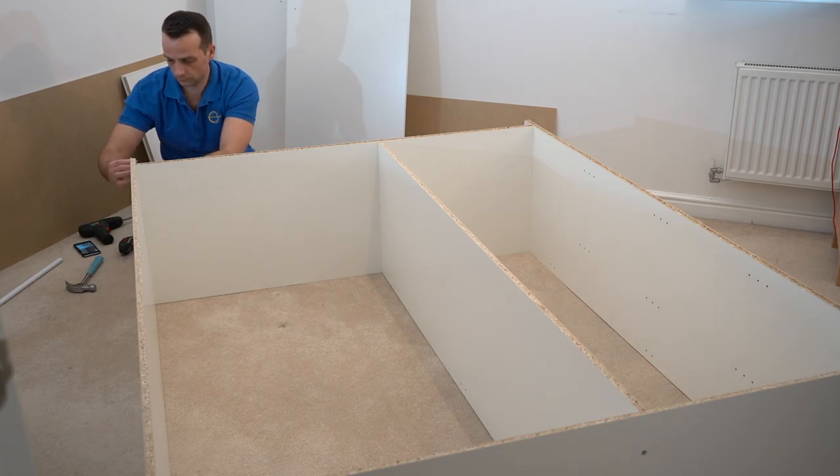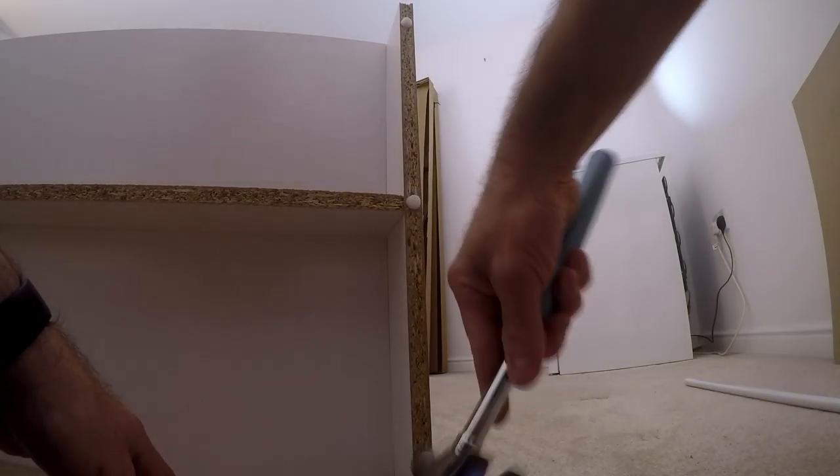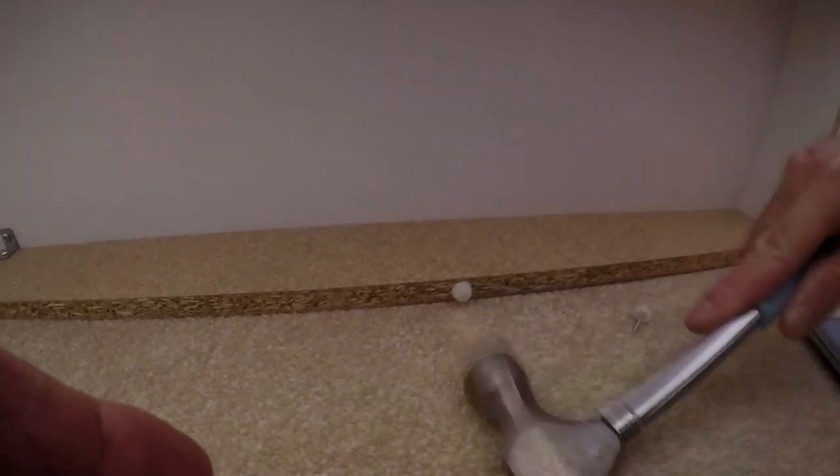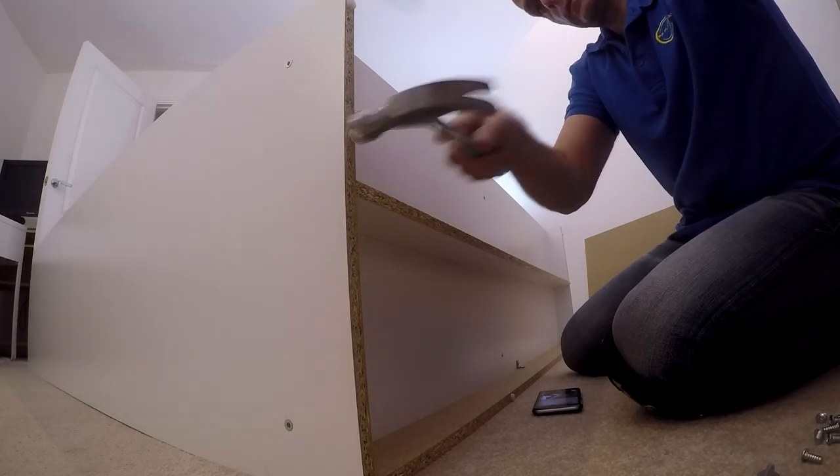We're going to have three legs on each side panel and you can put two legs on the middle — just these kind of plastic legs.